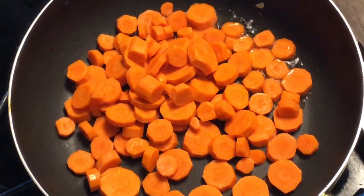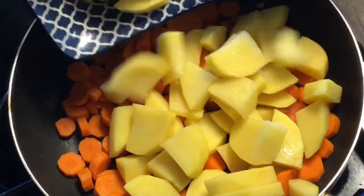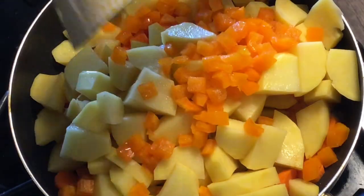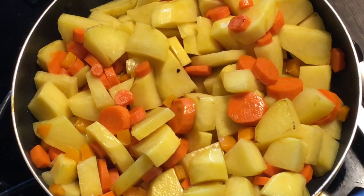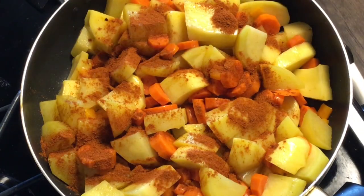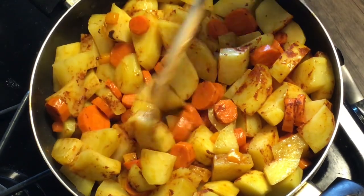Then put a little bit of oil in and add your carrots, potatoes, and pepper. Cook those for a little bit. While they're cooking, take some paprika and add it to the vegetables, stir it around, and cook for just a few minutes.